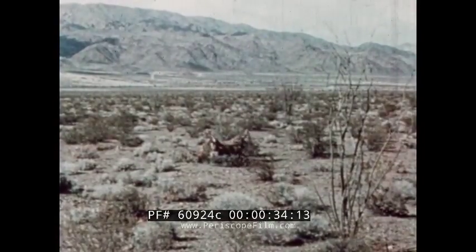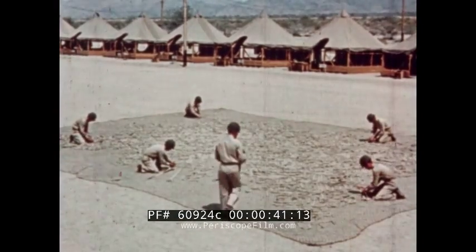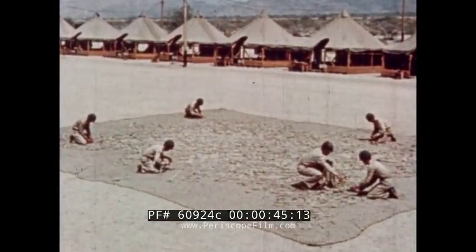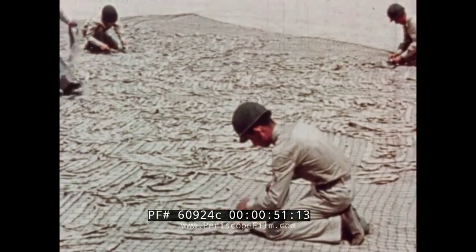The most common of artificial materials used in camouflage is the garnished fish net. This consists of a supporting net into which strips of colored cloth called garnishing are woven. The ends of each strip of garnishing are tied to the net.